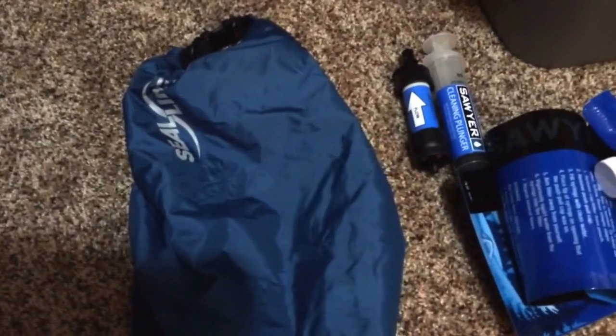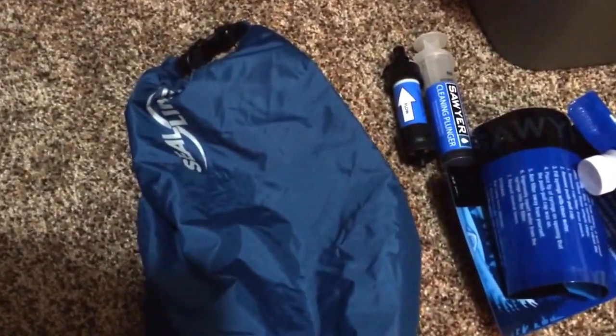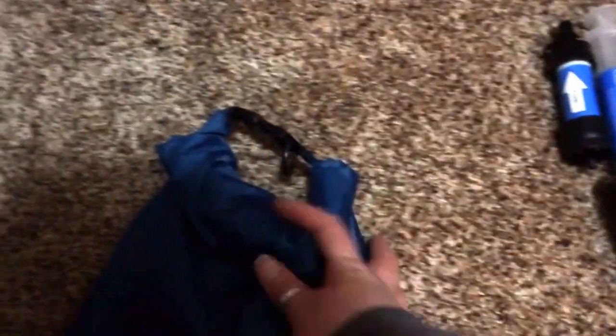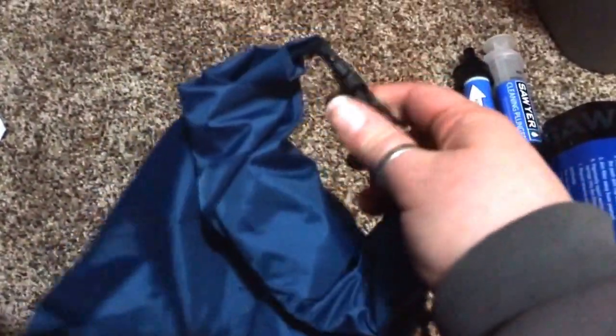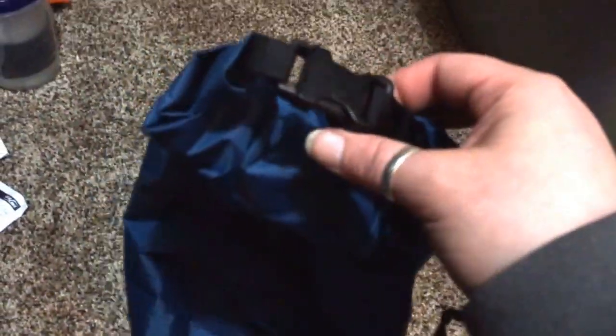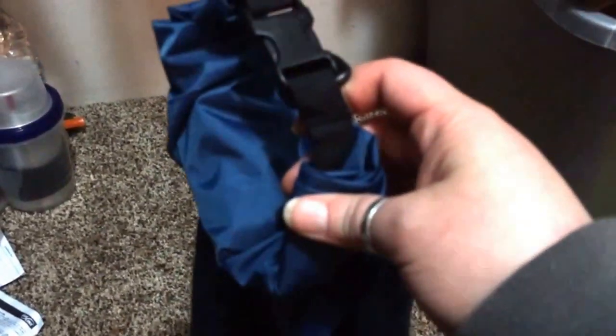I saw a really great review on this — it's a dry bag I'm using for my food. I got it because not only does it have the typical handle up here at the top, but it has one down here at the bottom. I like that because when you hang it, I always thought maybe it could leak even if it's a dry bag. So I wanted it to hang this way so it wouldn't leak down inside the bag.